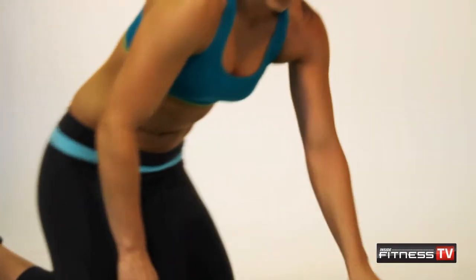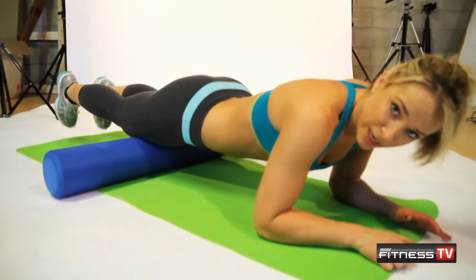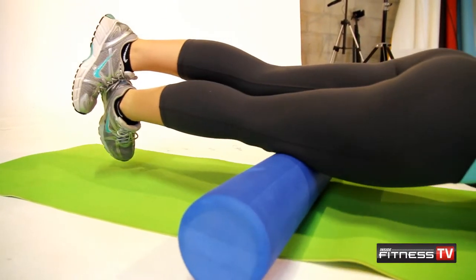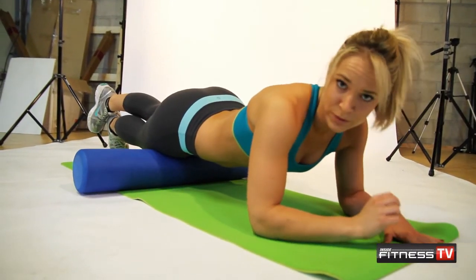Okay, you're going to place the foam roller on the ground. Taking your quad, placing it over top of the foam roller. If you need that added pressure, use your other leg. And you're going to roll forward and backwards. If you do find a tight area, hold that position. Roll back and forth until you feel the tension release.